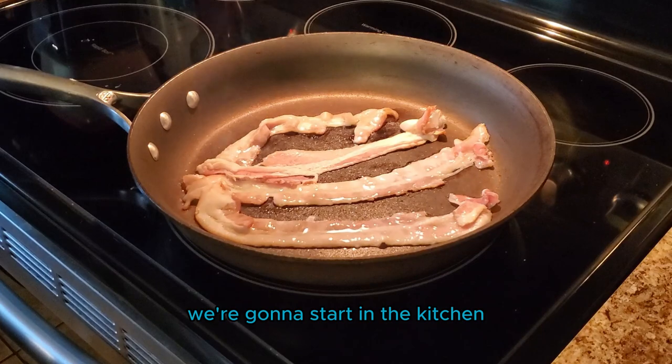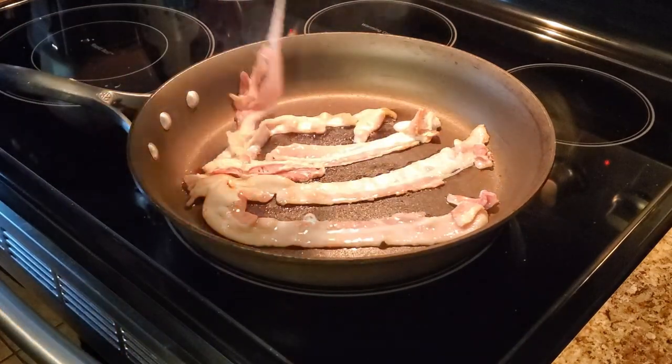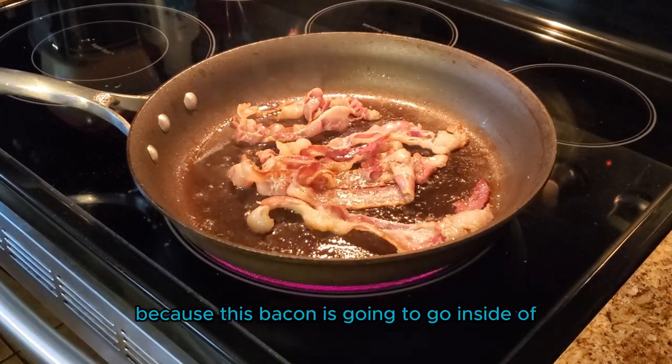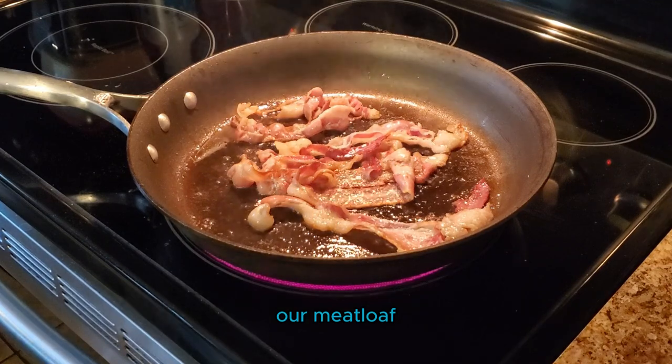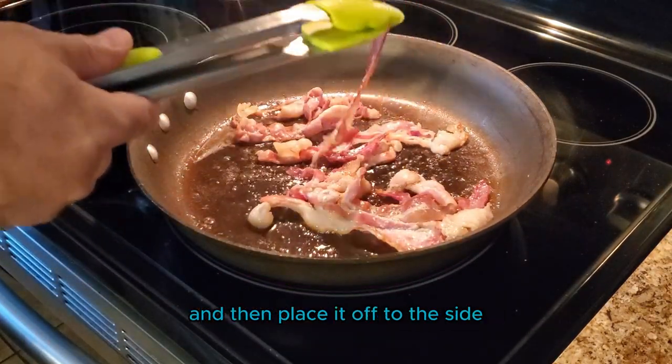We're gonna start in the kitchen by frying up some bacon in a pan. We're going to cook this bacon, but we're not gonna fully cook it because this bacon is gonna go inside of our meatloaf. Fry up about half a pound of bacon and then place it off to the side.